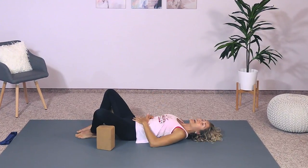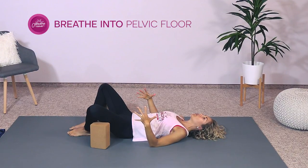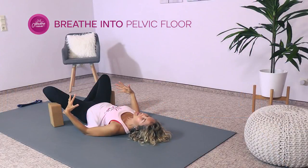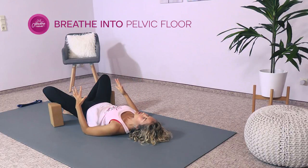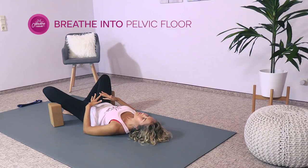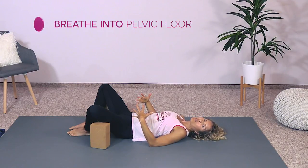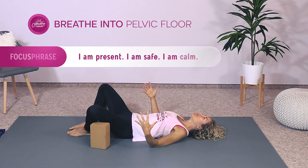Our first exercise is really just coming into the moment and breathing down into your belly, down into your pelvic floor and lower ribs, and then exhaling. Begin with a few breaths on your own — expanding down into the belly and the pelvic floor as you inhale, and feeling your belly draw in as you exhale. Remember our focus phrase: I am present, I am safe, and I am calm.